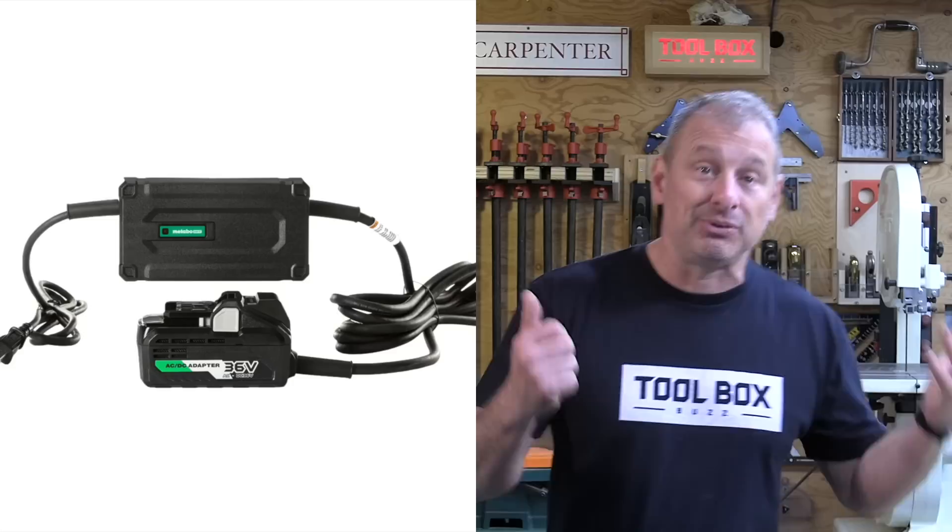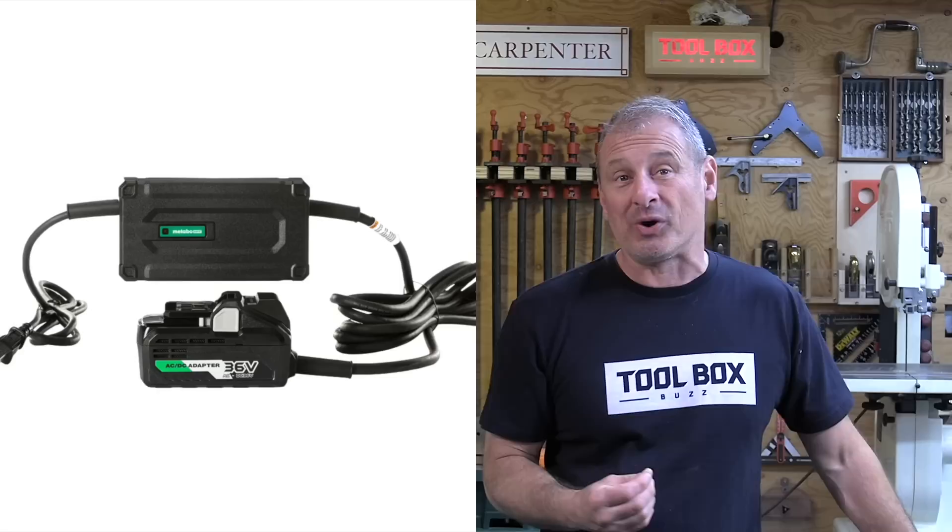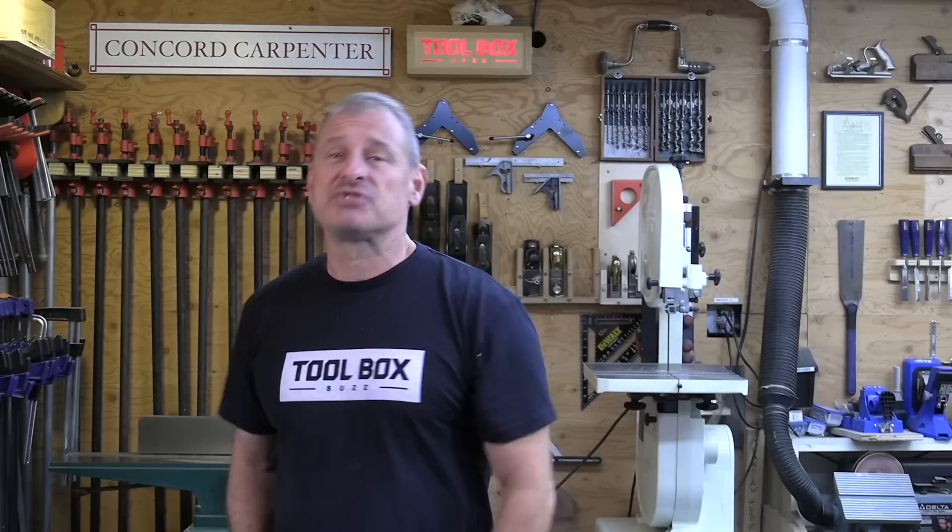The thing has like a brick on it, but you can plug it in and use it. As long as you have one adapter cord, as a carpenter you'll never run out or worry about dead batteries at the end of the day. You just plug it in. It's simple, cheap insurance and something that other tool companies have not done so far.